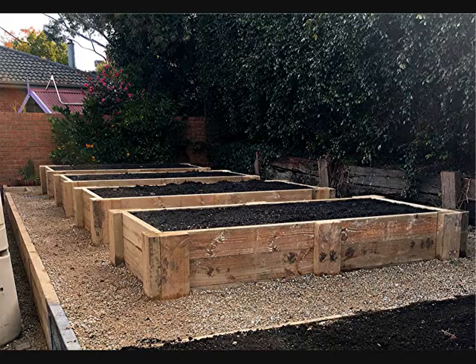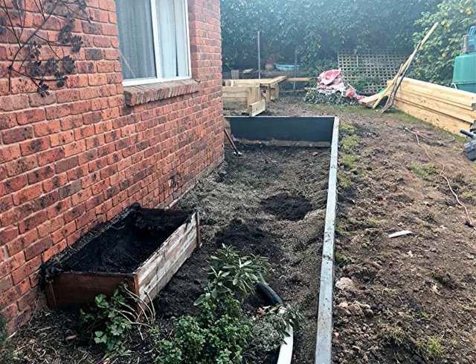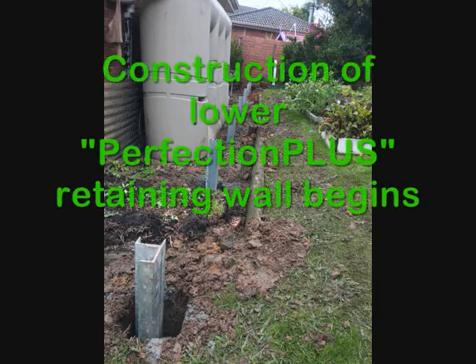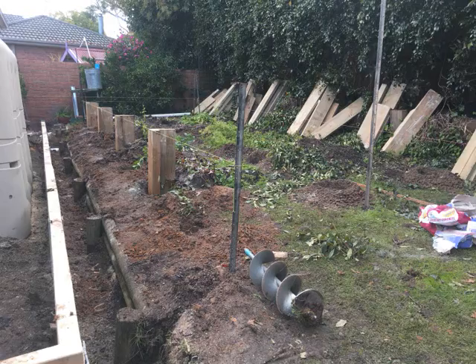Planter boxes at the back and a side of home, refurbished vegetable garden as well. Construction of the lower Perfection Plus retaining wall began, with UC sectioned posts concreted in and sleepers fixed in position.